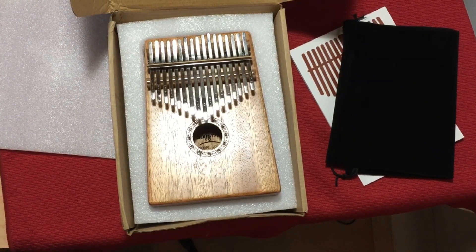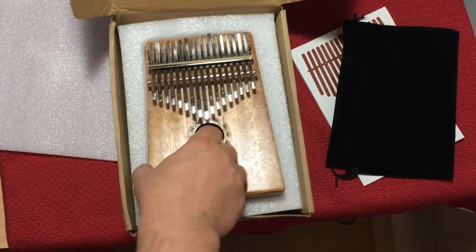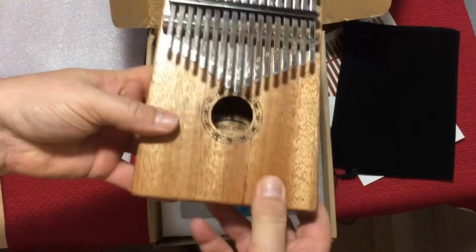So that was just a little improv jam I did there on this thumb piano. Nothing too crazy, nothing too fancy.